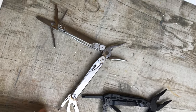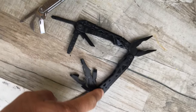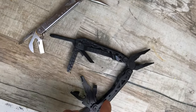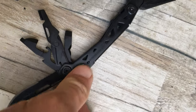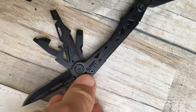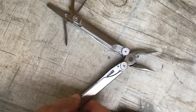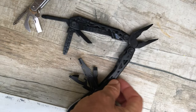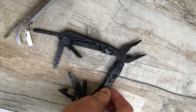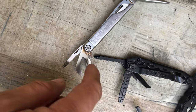I've got two multi-tools here: a Leatherman Wave and a Gerber I got at Home Depot. I like the Gerber so much more — it actually costs less. I really like the little detents they have for collapsing the tools; you just slide that back and it makes it so easy. I don't really like the Leatherman much — it works, it's good, but I just prefer the Gerber over it.